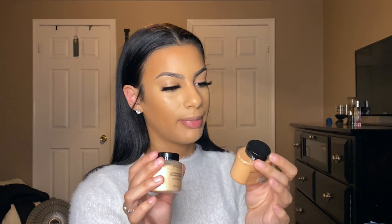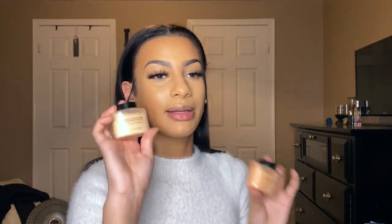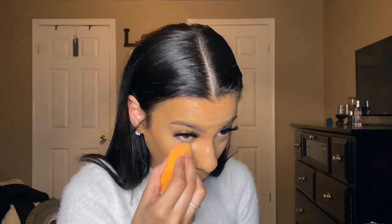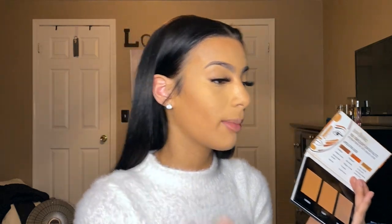I'm going to try some powders — I have two Makeup Revolution powders, one in Beige and one in Lace. Lace might be a little too light for me, but if I mix them they should be okay. Then I'm going to take this True Complexion contour palette by Black Radiance — the light to medium palette — and put the darker scope shade over my contour.